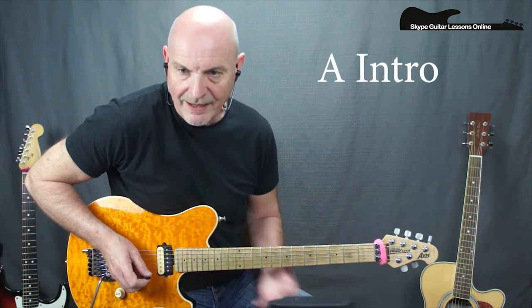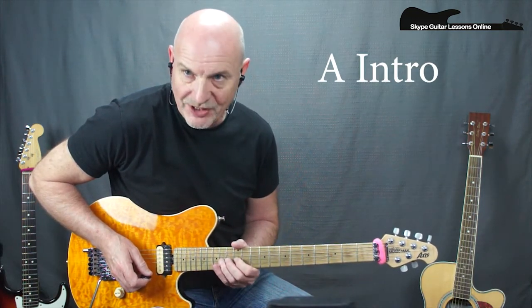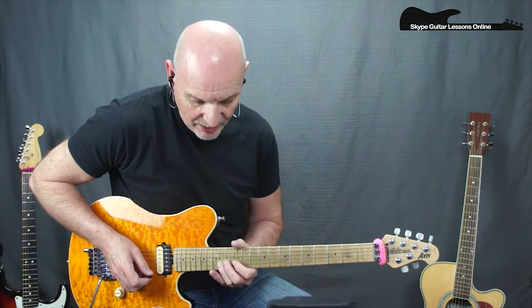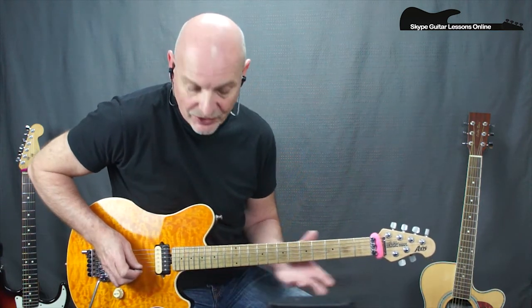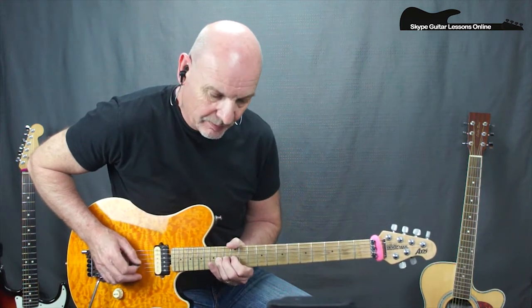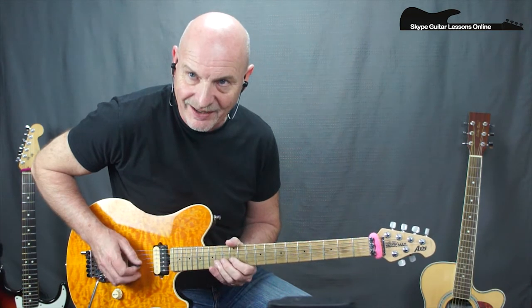Let's look at the first riff. It starts up on the G string and we're going to be on the 14th fret. We have got two bends on the 14th - two full-tone bends. So we get this.